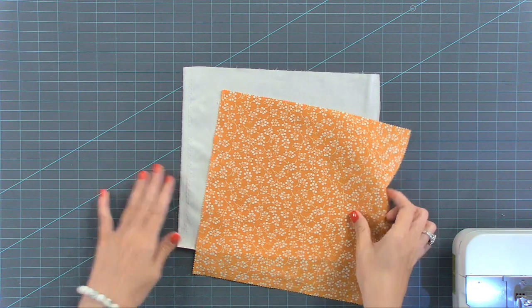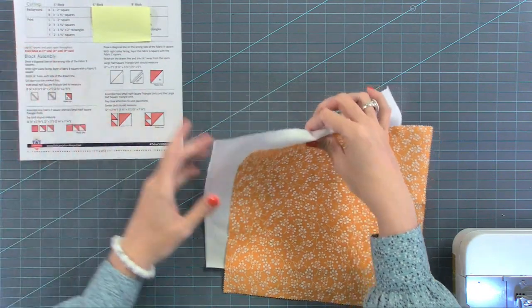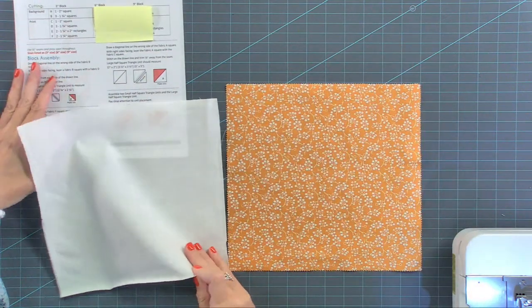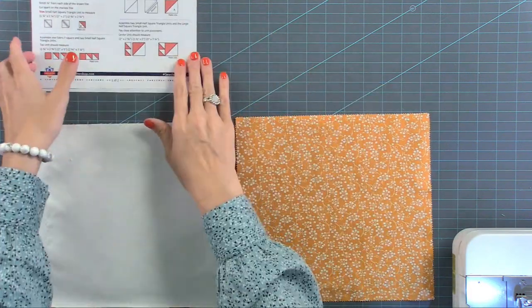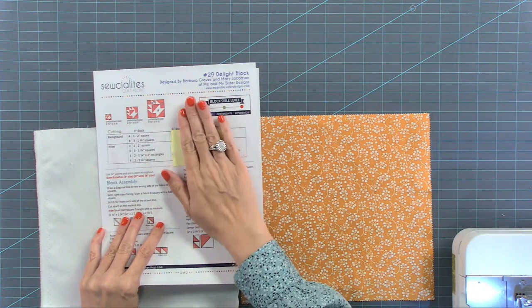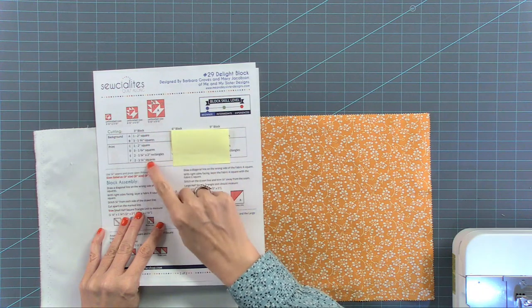Good morning, Doug, Mike, Ada from Puerto Rico — so exciting, I've been to Puerto Rico once. We're going to start by covering up the 6- and 9-inch patterns so my distracted mind doesn't go there. Let's talk first about the half square triangles.